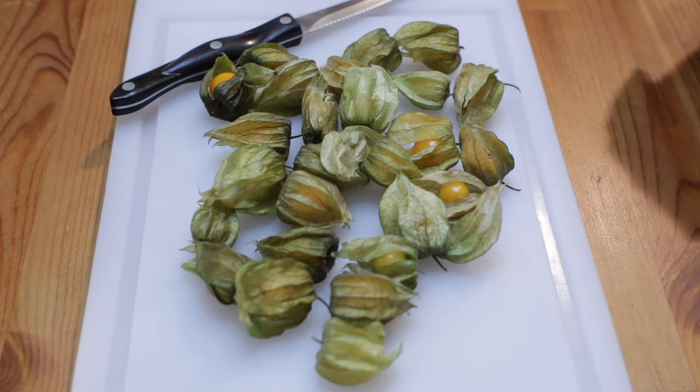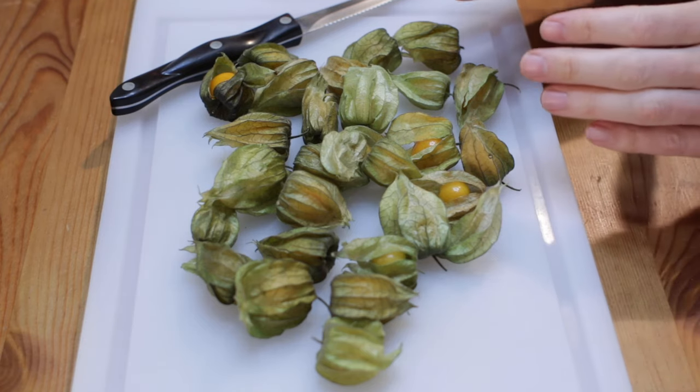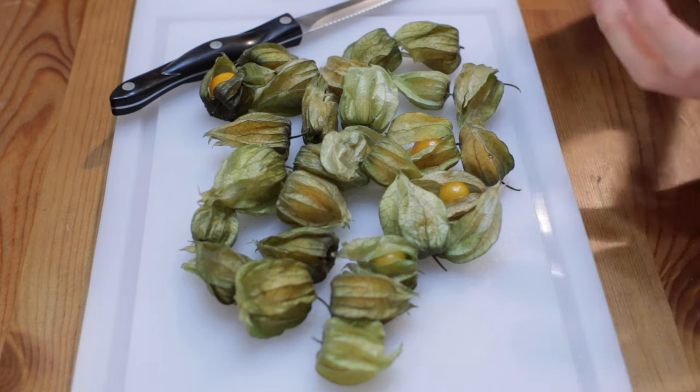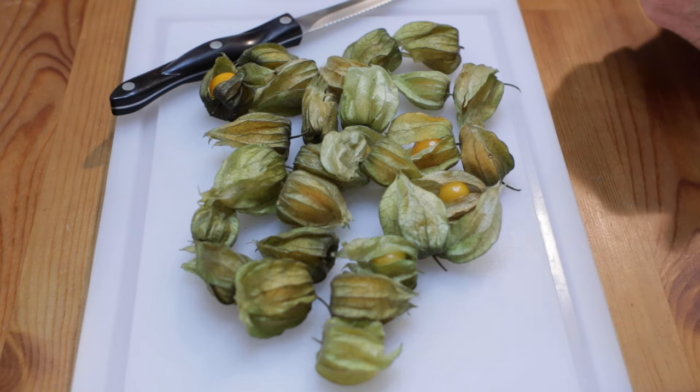Drop a comment down below and let me know if you've had them before. Let me bring the camera in for a closer look and show you what they look like, do a taste test, and point out some health benefits. They're high in antioxidants, high in vitamin C, they have anti-inflammatory properties and may boost immunity, among other things.